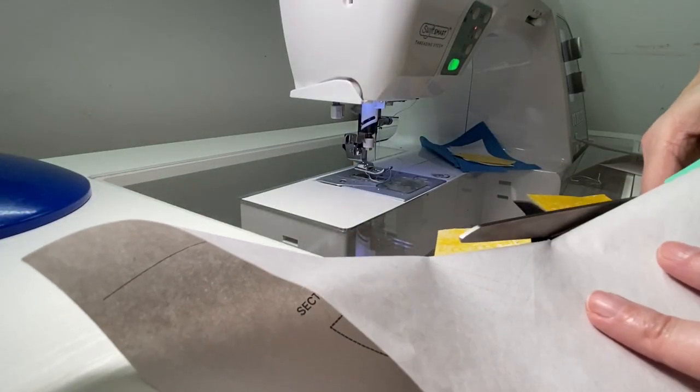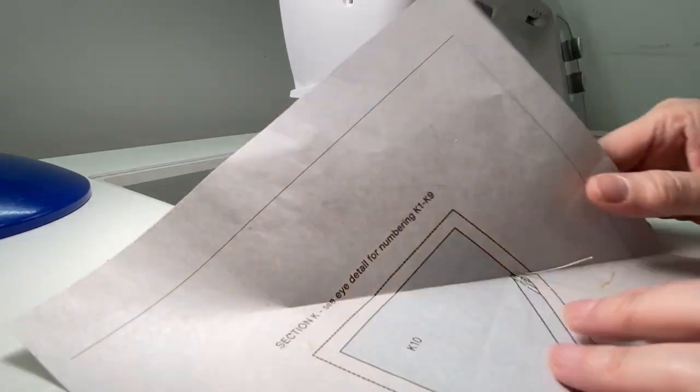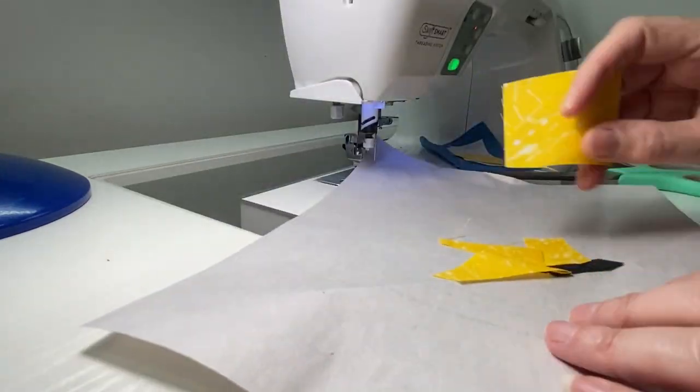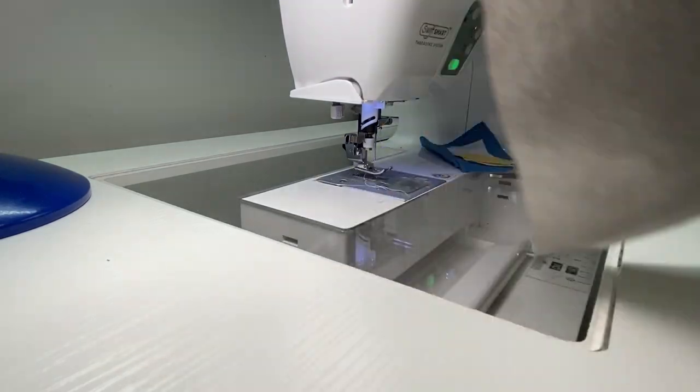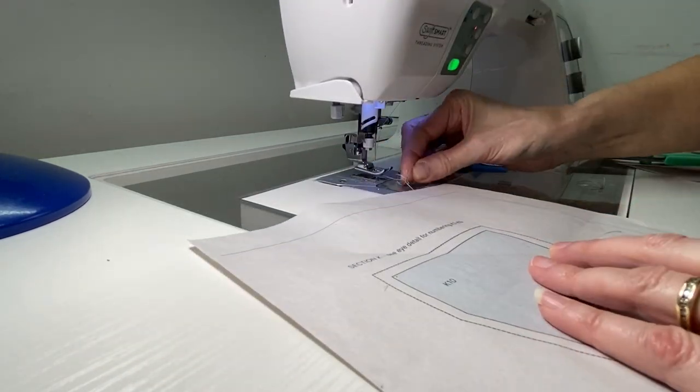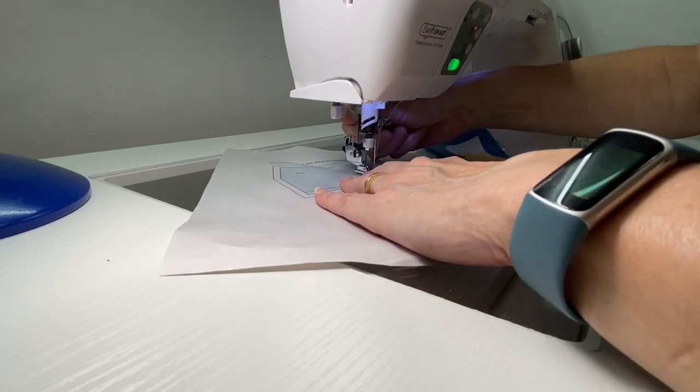Here you can see I folded down on the stitch line and trimmed a quarter inch away. Then I was able to flip that over and lay my new piece down right on that line — I could see exactly where it needed to go. So when the pieces are bigger, that is the way to go.